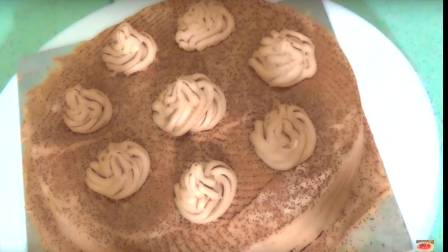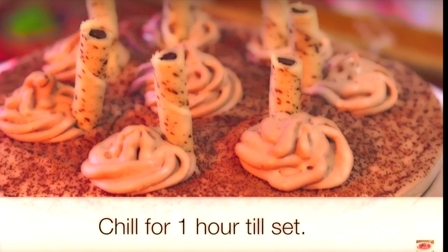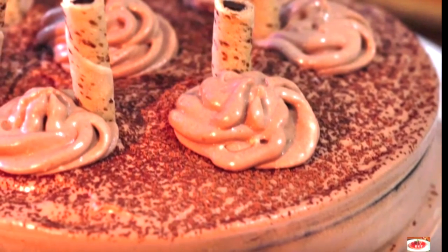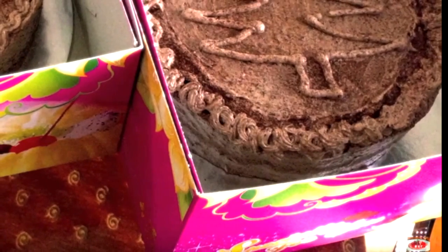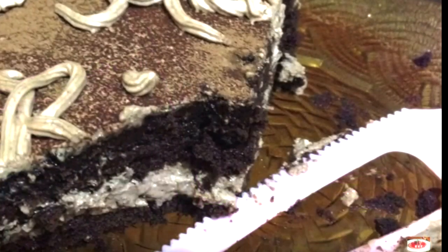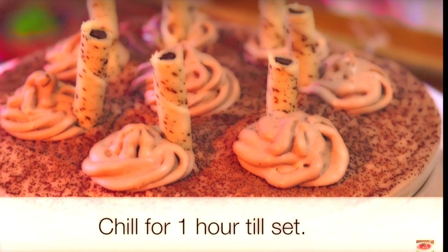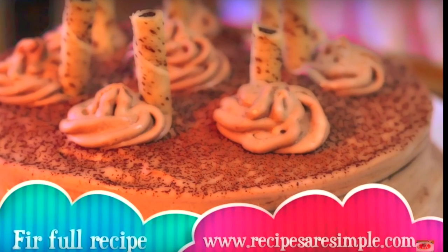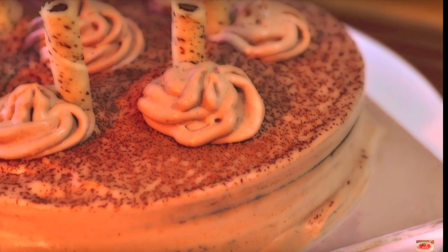Chill it in the fridge, then you can serve it. It's very nice and moist. Let's try the recipe — now let's see the next recipe. Thanks for watching and bye from Shana.